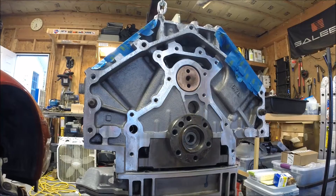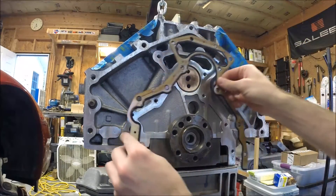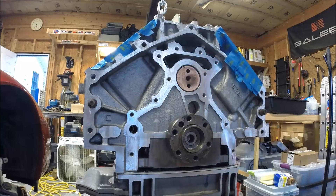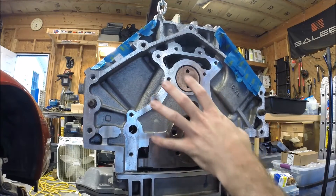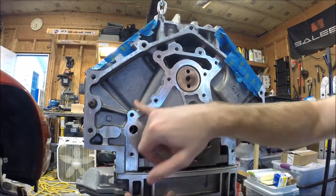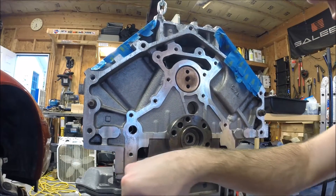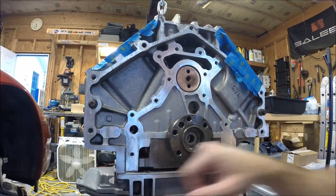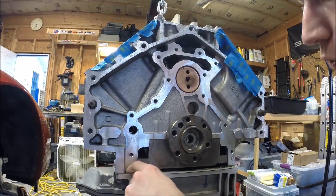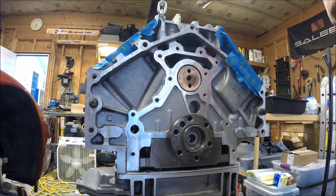Let's grab the new gasket. As you can see, there's a particular way that this installs. The other thing we'll want to do before we put the cover on — so the back corner where we've got the oil pan, the engine block, and this rear cover coming together — we create a three-dimensional seal here at the back corners. So we're also going to install a little bit of RTV in these corners to make sure we get a good seal and that this doesn't become a path for oil to leak.